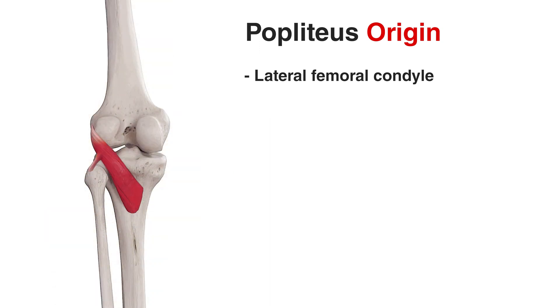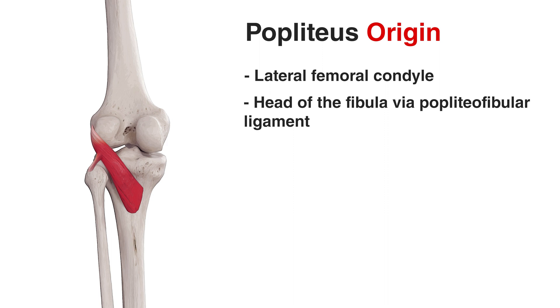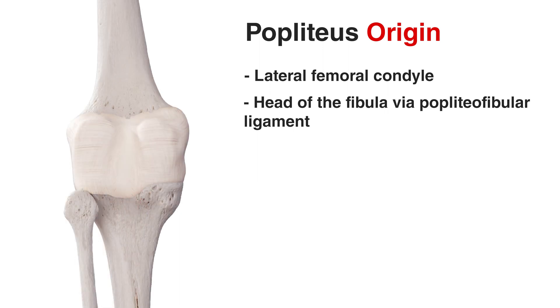The popliteus muscle also connects to the head of the fibula via a fibrous band called the popliteofibular ligament. You can see that ligament here connecting onto the muscle and then coming down to the head of the fibula. The popliteus also connects to the fibrous capsule of the knee joint — a tough fibrous structure which encloses the knee joint itself. The popliteus passes through this fibrous capsule to connect to the lateral meniscus, and in addition to passing through it, it also connects to it. So the fibrous capsule of the knee joint is another origin point of the popliteus muscle.